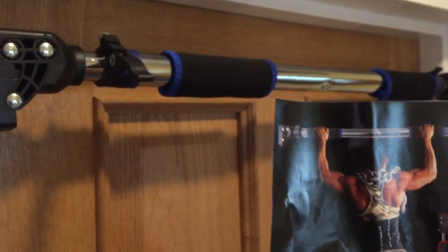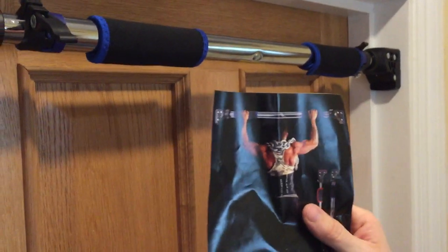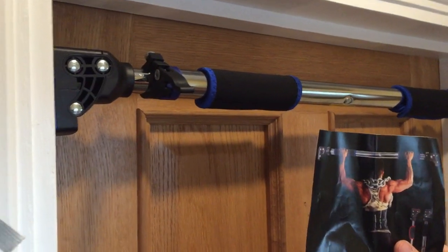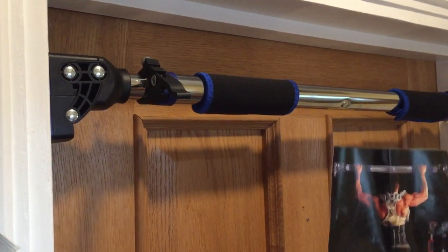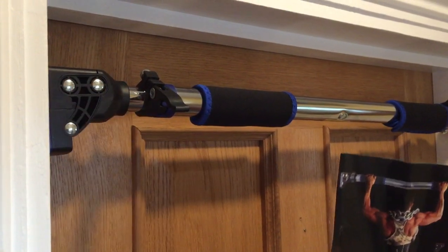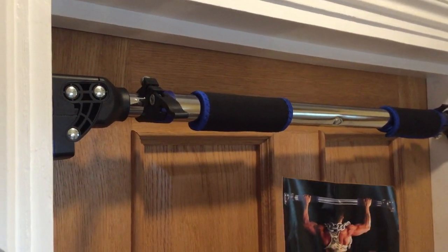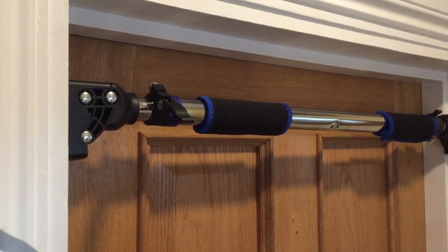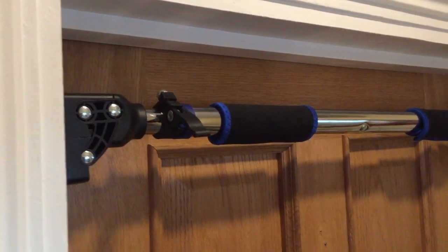Hello and welcome to another one of our product review videos. This is for the Romex pull-up chin-up bar - it also does other things as well. We're just going to show you the fundamentals about it, and if you're thinking about buying it, does it work? Basically that's really the crucial thing.